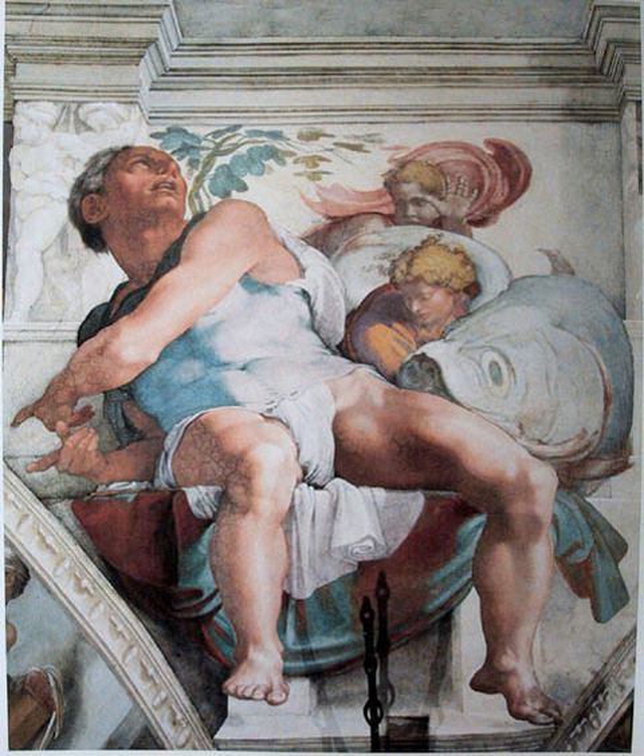One of the first painters in the post-classical period to use this technique was the Isaac Master, a name used to refer to the unknown master of a particular painting in the Upper Basilica of St. Francis in Assisi. A person who creates fresco is called a frescoist.